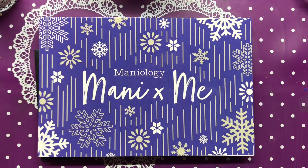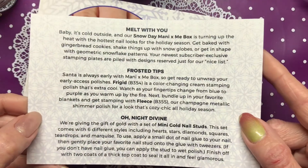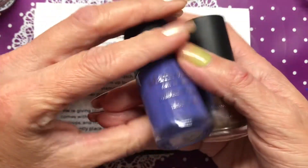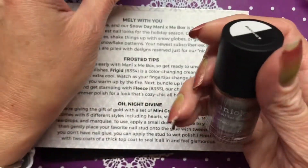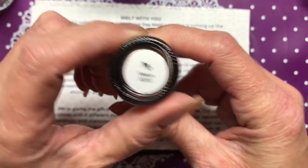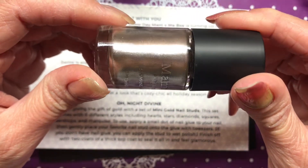Hey y'all, welcome back to my channel! Today I have Maniology's November 2020 box, which this month is Snow Day. We have two polishes - the first one is Frigid, B354, and then this one is Fleece, B355, described as a champagne metallic.